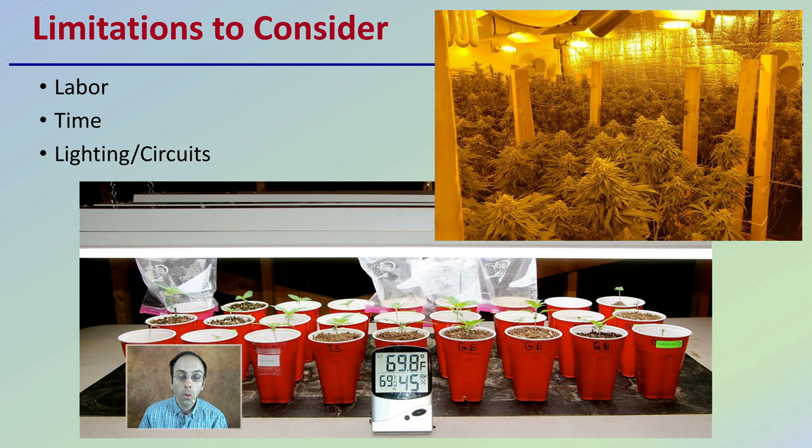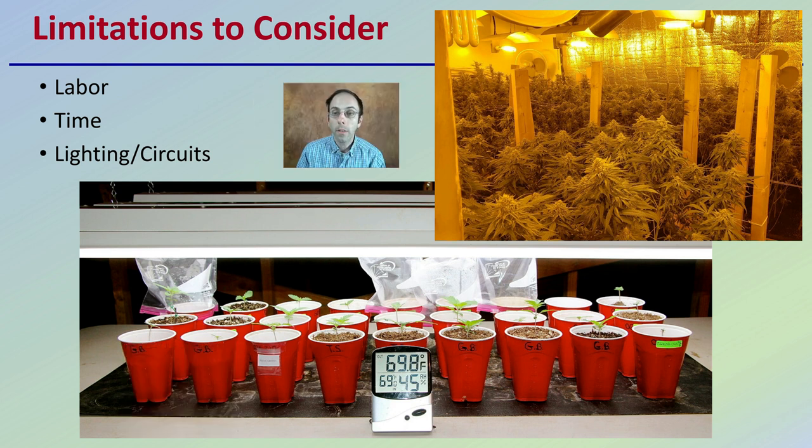There are also other limitations to consider — as I said, the labor. Just because you can fit them all there, can you take care of them all? Do you have the time to dedicate to what all those plants are going to need throughout their entire growth cycle? And then there's the lighting, and also the circuits. Just because you can put 10 lights in, does your electrical system support the 10 lights you're choosing to utilize in that area?